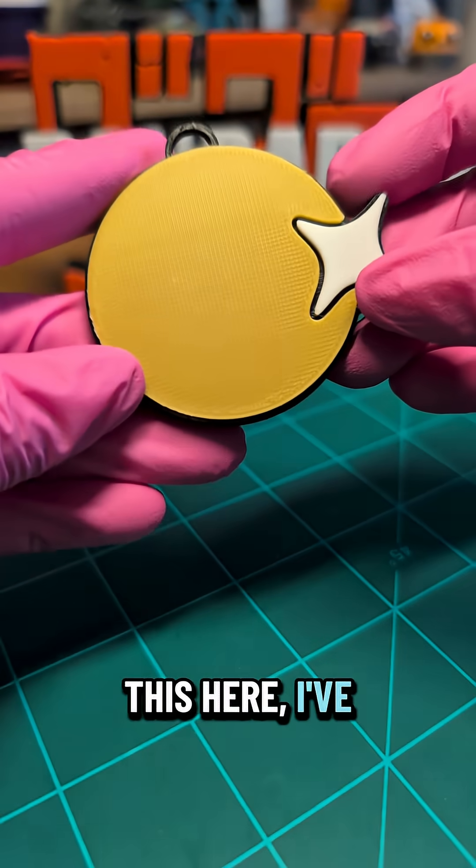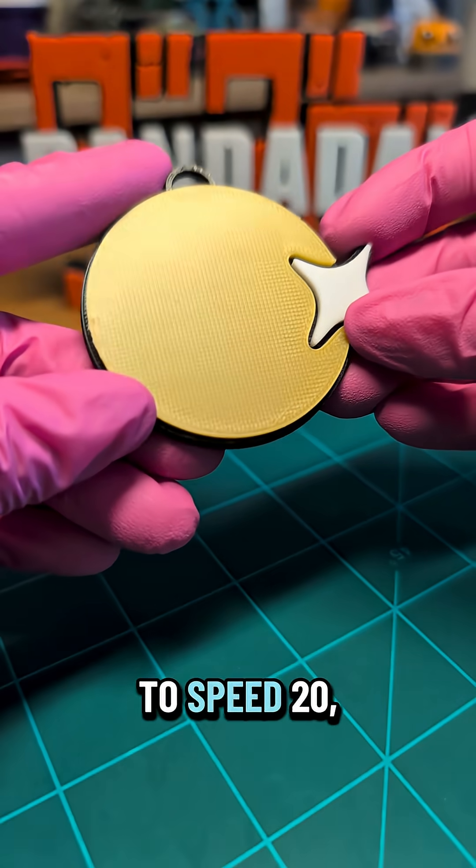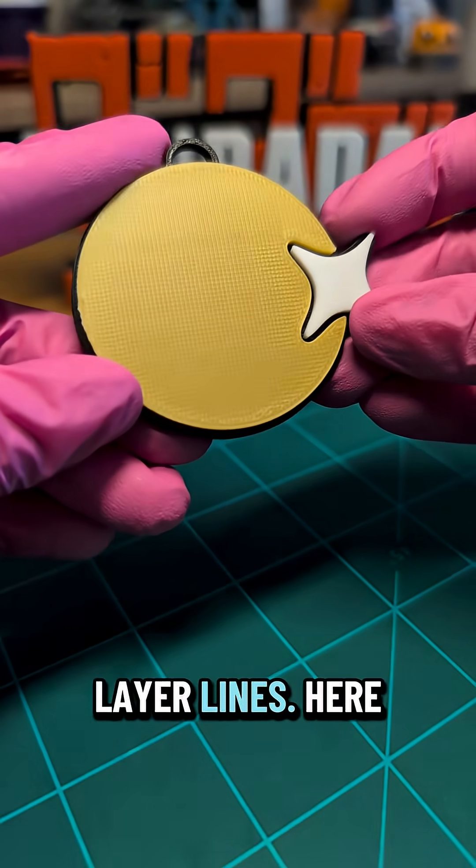This here I've kind of tweaked a bit. The only thing I changed was going from speed 30 to speed 20, and you can still see the layer lines.